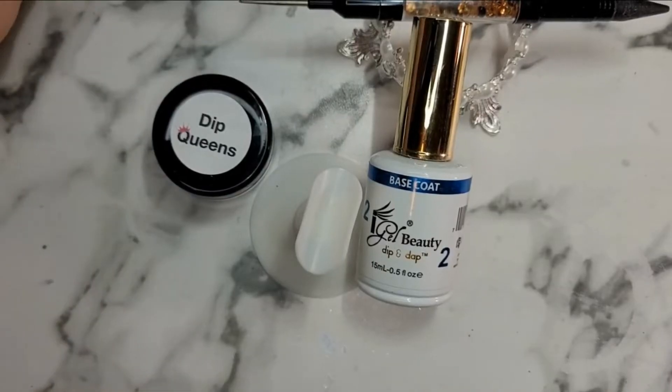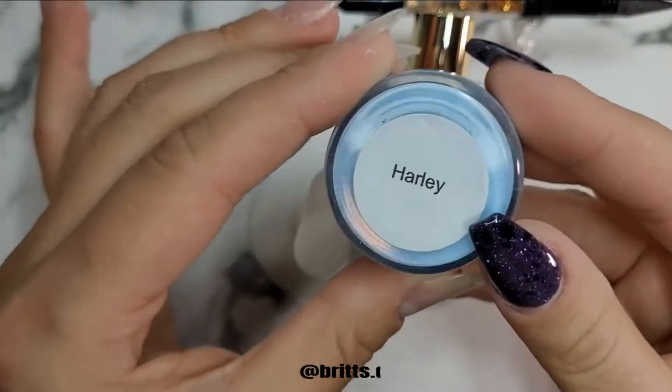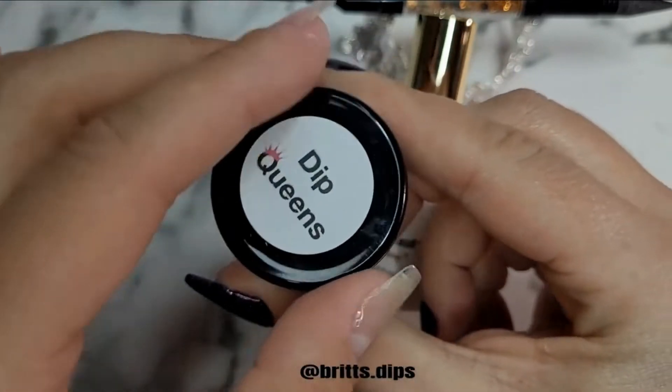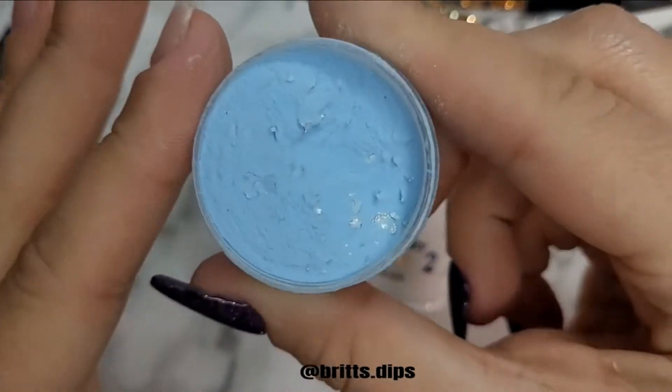Hi friends! Today I am doing a Dip With Me Manny. I am using Dip Queen's Harley — it's a really pretty blue with silver foils, a really pretty powder blue color.